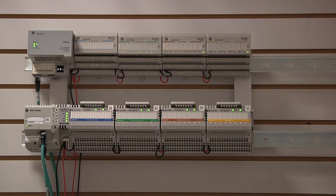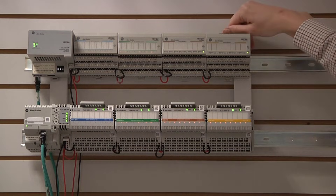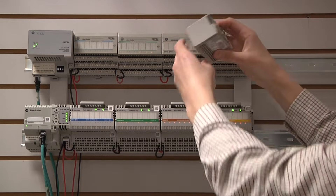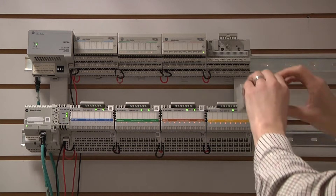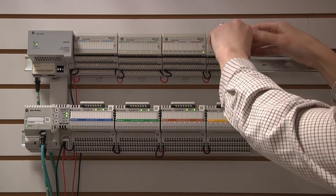Let us remove one of the FlexIO modules. The I.O. module can be removed by releasing a latch on top of the module and pulling out. The back of the I.O. module shows many individual pins that connect to the terminal base. To reinsert, simply press the I.O. module into the terminal base.